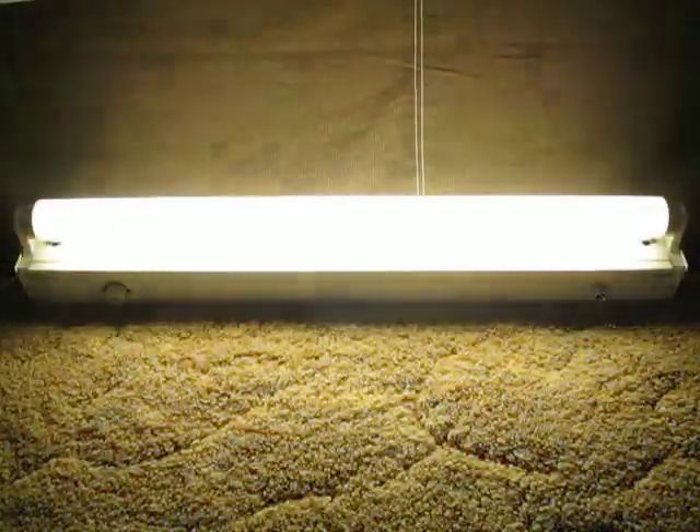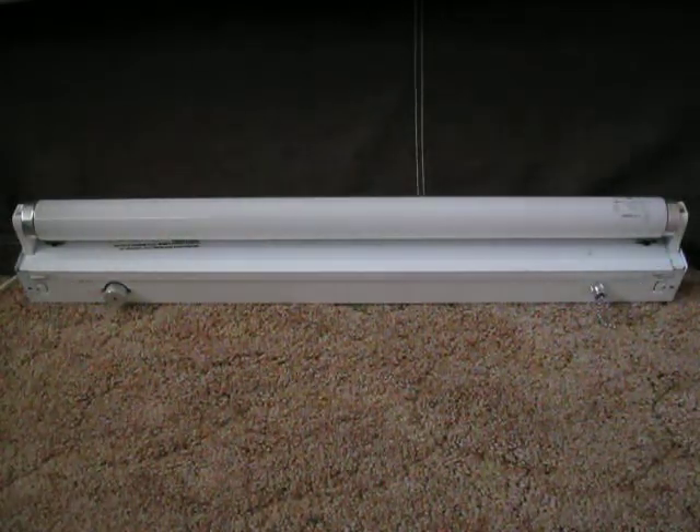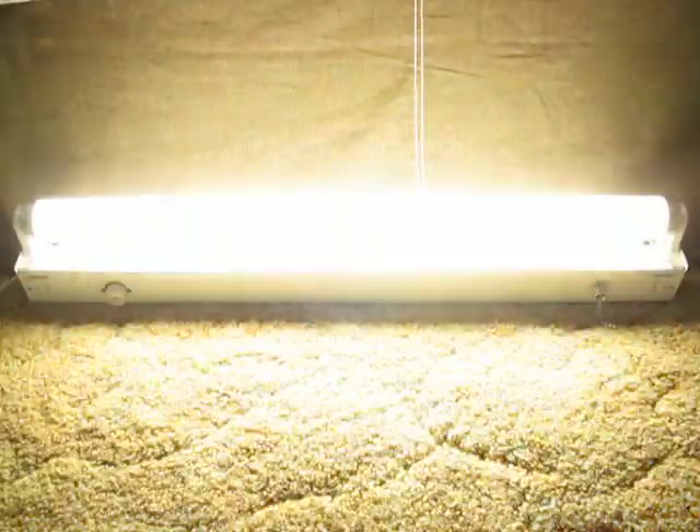It's somewhat blink happy sometimes. The bulb is made by China Made Westinghouse.